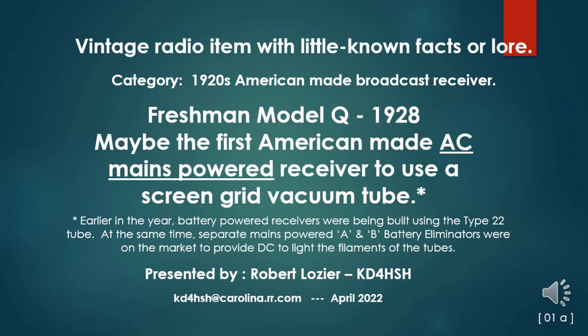So I come to this Freshman Model Q of 1928—what may be the first American-made AC mains-powered receiver to use a screen grid vacuum tube. Definitions are important here. I need to note that earlier in the year, battery-powered receivers were being built using the Type 22 tube. At the same time, separate mains-powered A and B battery eliminators were on the market to provide DC to light the filaments of the tubes.